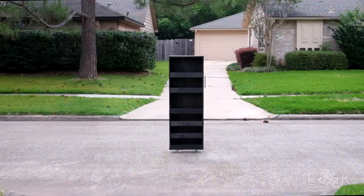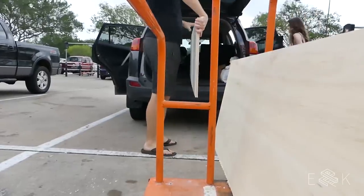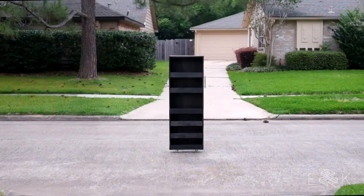This pantry is made of two parts: the main body and the shelves. It's the biggest single piece we've built so far, but it's really simple, totally doable in a day, and only cost about $100. We've linked below to plans for this build where you can see the measurements and cut list. We made the main body first.